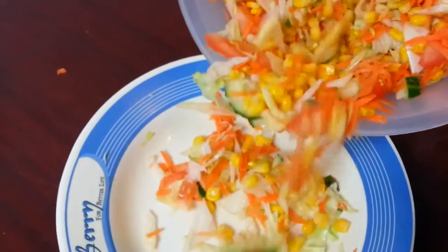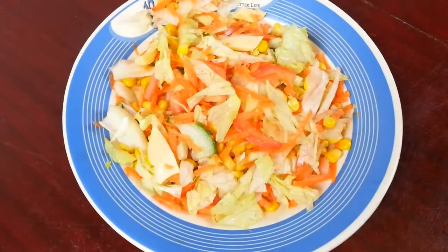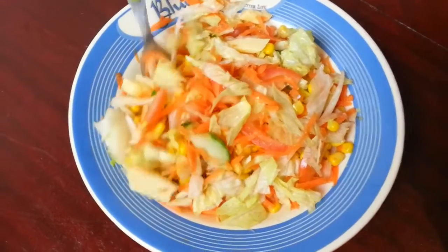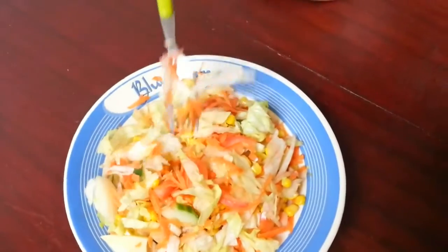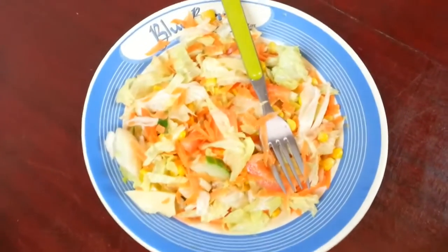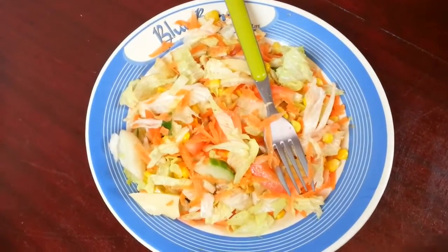Now we're going to pour some into a plate just to show you how it looks. This is how it looks on the plate, and we're going to taste it. It's really good! We just added some lemon juice in there to give it a little bit more flavor.